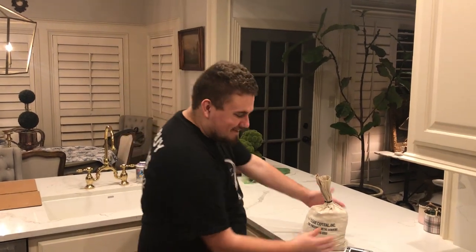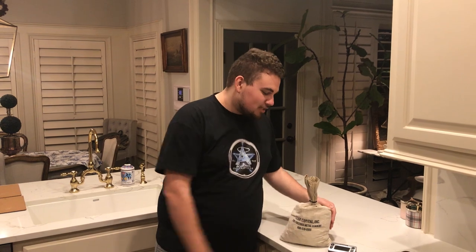So a little back story on this bag of wheat pennies. I was like, heck, let's make a video. We kind of already knew this bag was searched. Basically the difference between a searched and unsearched bag of wheat pennies is: someone took coins out of circulation, or the bank took coins out of circulation, put them in a bag and never looked through them. With searched bags, someone looked through them all and threw back the ones that weren't really worth anything.